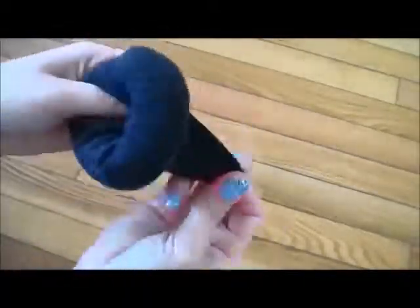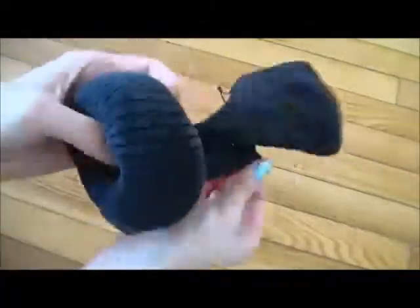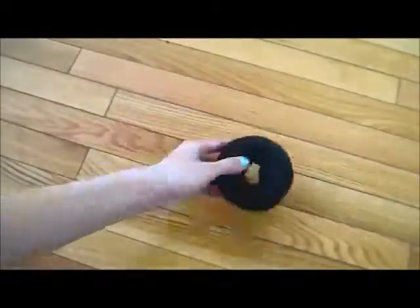If you have medium to thick hair, you can stop here. But if you have really thin hair, or if you prefer your ballerina buns to be huge like I do, then you can go ahead and add another sock onto the donut. Just pull the second sock through the initial donut, and start rolling again just like we did earlier. This is what your final sock donut should look like.